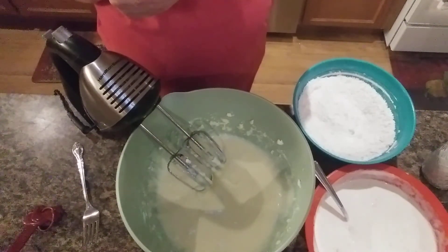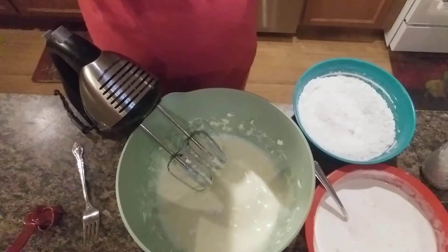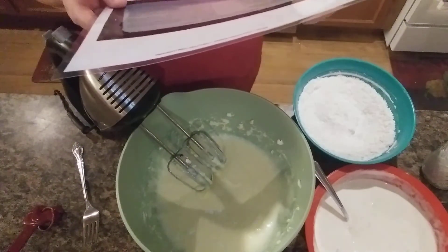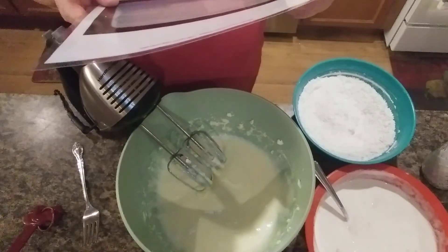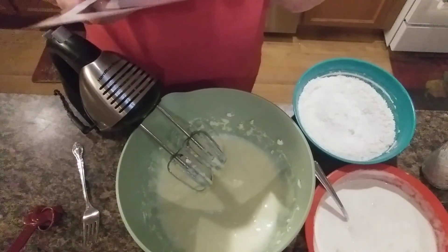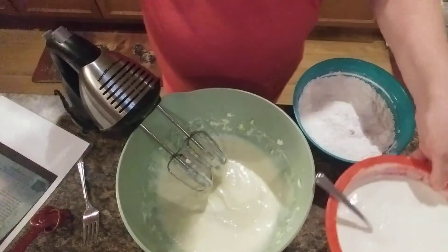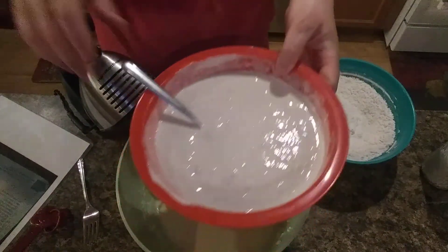We're going to add to the cream mixture alternately with bananas and sour cream. It calls for two cups of mashed bananas and a cup of sour cream, and I've got those mixed together right here.